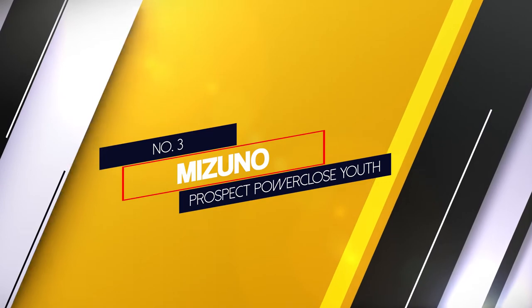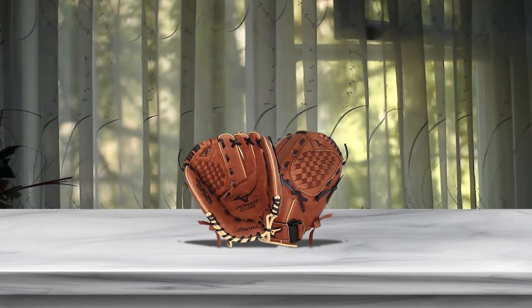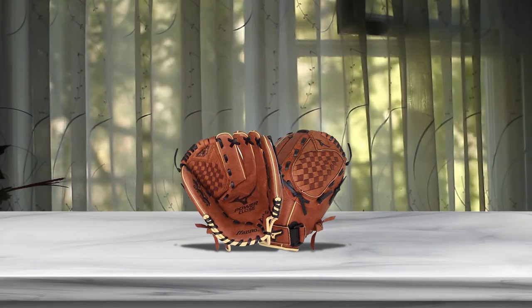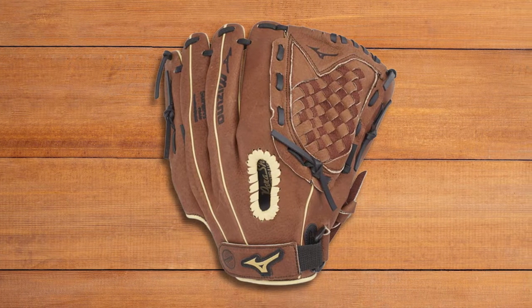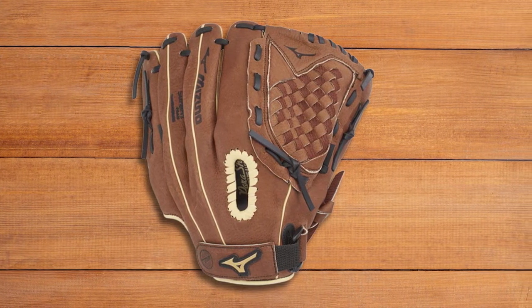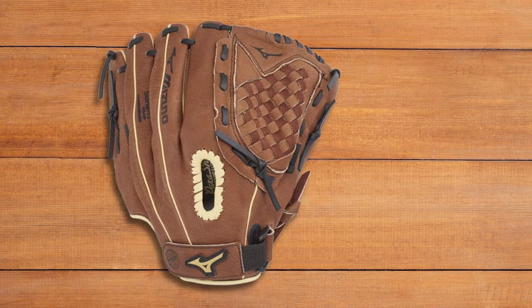Number 3: Mizuno Prospect Power Close Youth. This baseball mitt is designed for young children with features such as Power Close technology, consisting of triangular cutouts at the pinky finger bottom for easier closing. This is a great option for kids with weaker hand dexterity. A parasock palm pad also absorbs hard shocks from quick line drives and minimizes sting, while the MZO lining fabric helps wick sweat away from the skin.